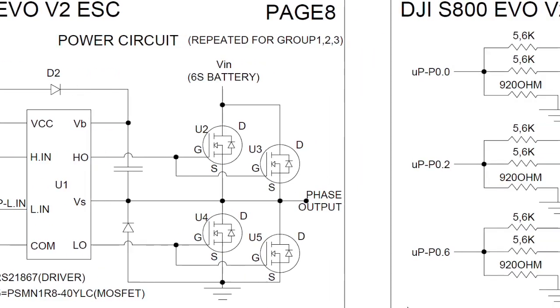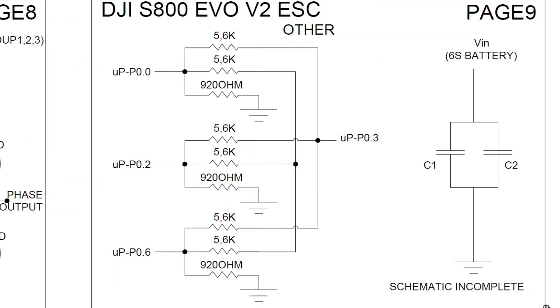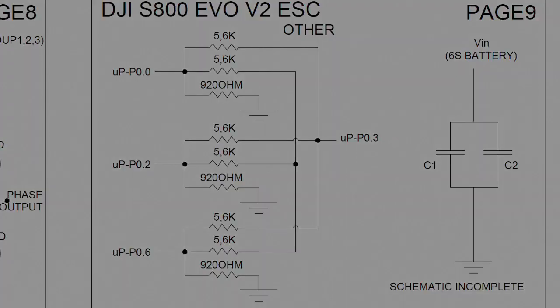Page 9 represents other connections. Some of them are resistive connections, not fully understood in terms of need. We also see how the large capacitors are connected to stabilize the input voltage.